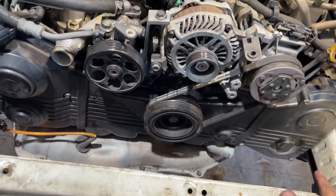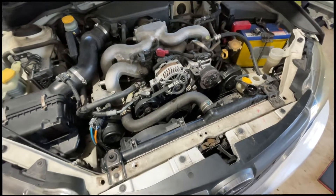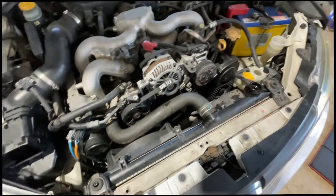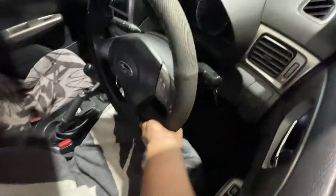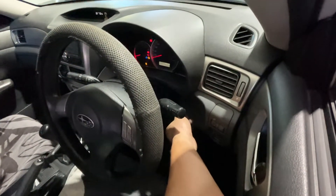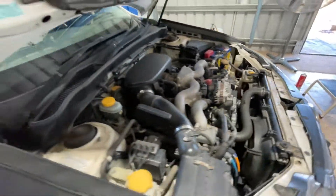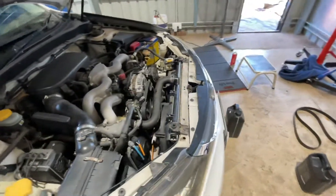I'm gonna magically put back the radiator and fan — one, two, three, already in. I've put in coolant and the belt, so I think we're good to go to start. I'll try to crank it first — not all the way, just a crank to listen. Sounds good. Try again — that's a good sound. Now I'll try to do a full start. There you go — it starts!